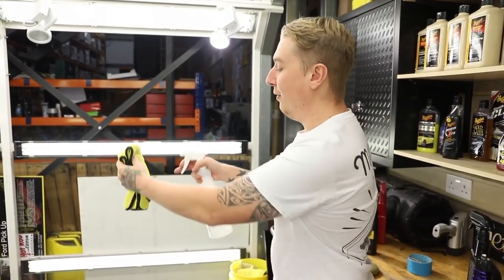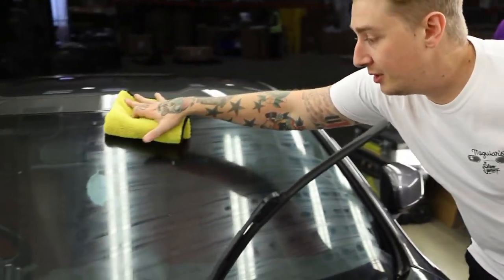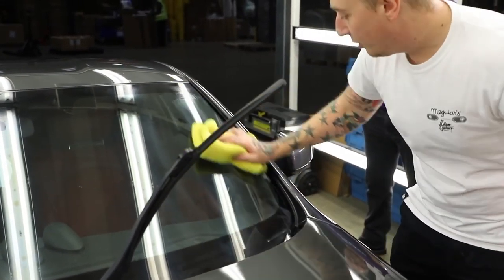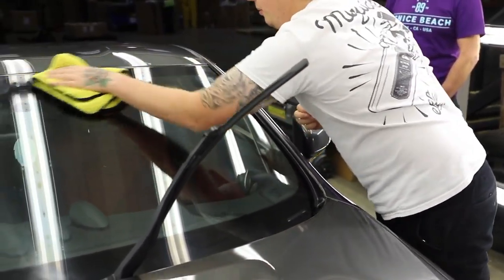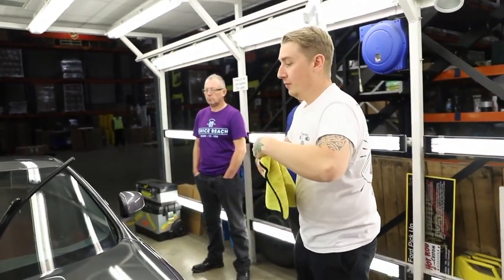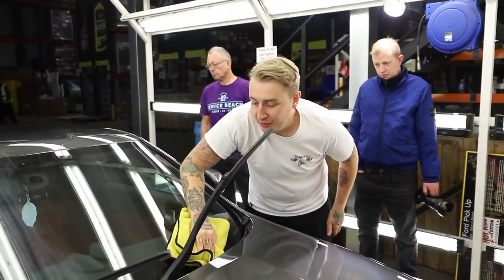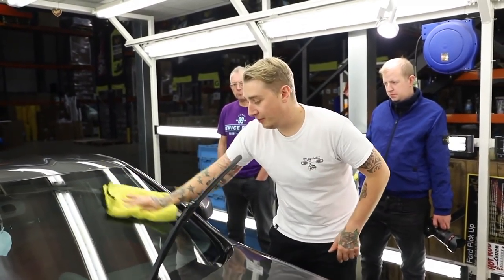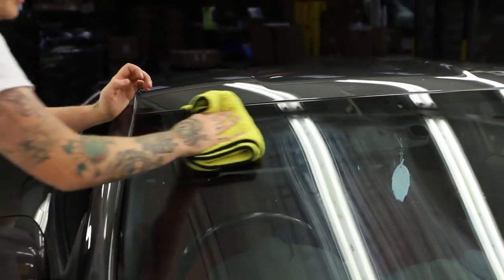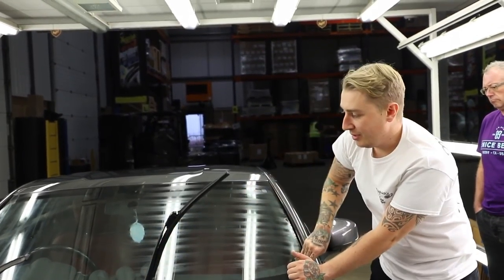When it comes to taking the sealant off, spray some water onto a fresh clean towel, let the water break the surface tension of the cured product, flip the towel over, and buff. The glass sealant gives a beading effect — it's going to repel the water. Hopefully you won't need your wipers on the way home! On the motorway it just shoots right off. Avoid using a glass cleaner for about a week so it can fully cure and harden. I've had mine on my glass for six months and it's still beading.